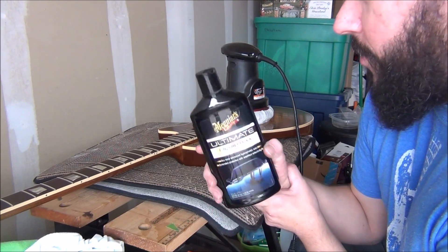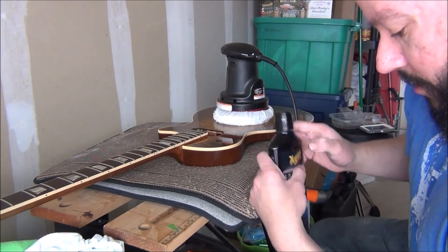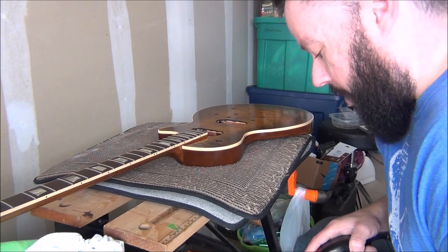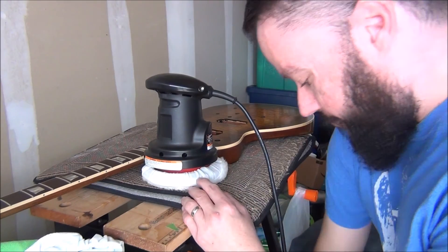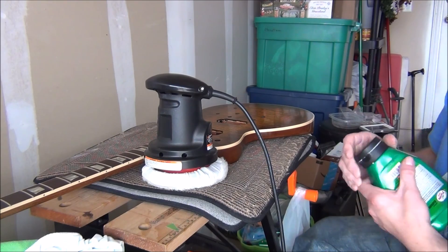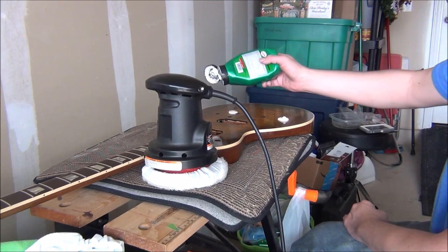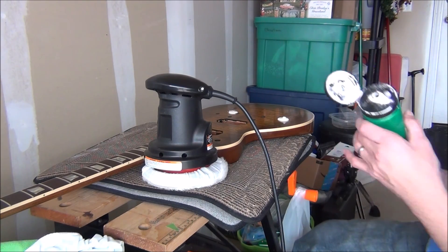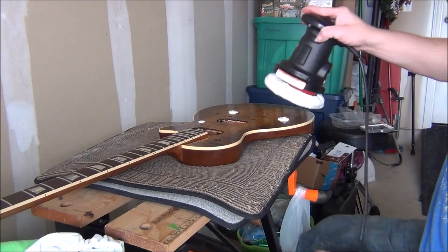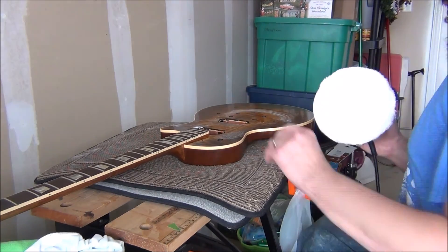To really get it good, you've got to polish, polish, polish for a little while to really build up a shine. So I'll show you a little bit of that process. Just going to add some polish here and then we're going to start. That's all you need, just a little dabs to start with. Rub it in, let's see what we've got here.